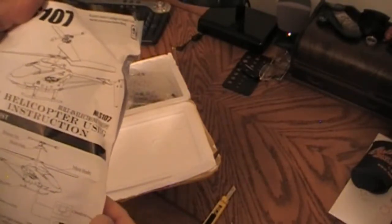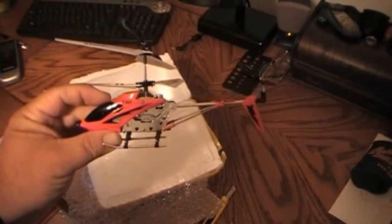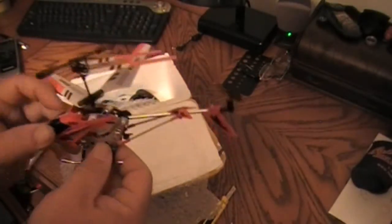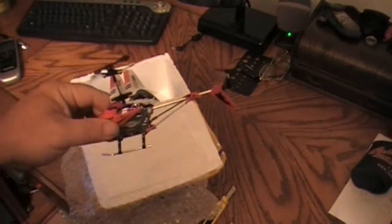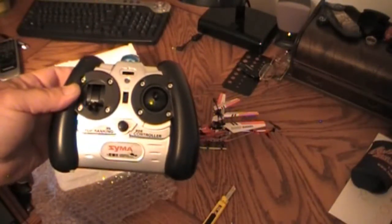We've got our instruction manual written in English. And you're seeing it just as I bring it out of the package here. There it is — a little twin-bladed coaxial helicopter. Nice and small. Metal frame, just like they promised. Looks pretty slick. Let's set this off to the side. And here's the transmitter. It is an infrared controlled item.